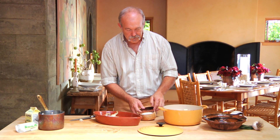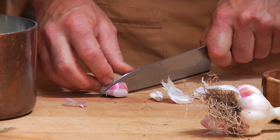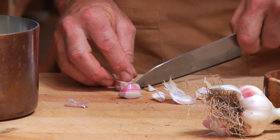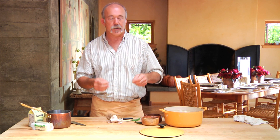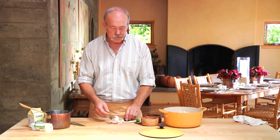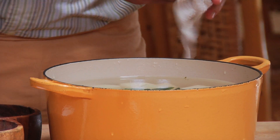We're going to put a generous heaping of salt in there, probably a couple of tablespoons. Sometimes we add some garlic — lately we've just been throwing a couple of whole cloves in there. They'll soften and cook with the potatoes. I also add a couple of bay leaves, which just adds a nice little flavor.